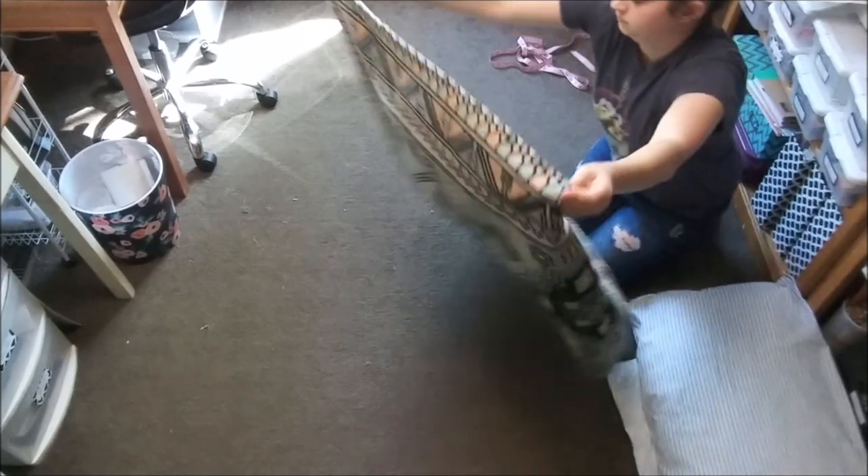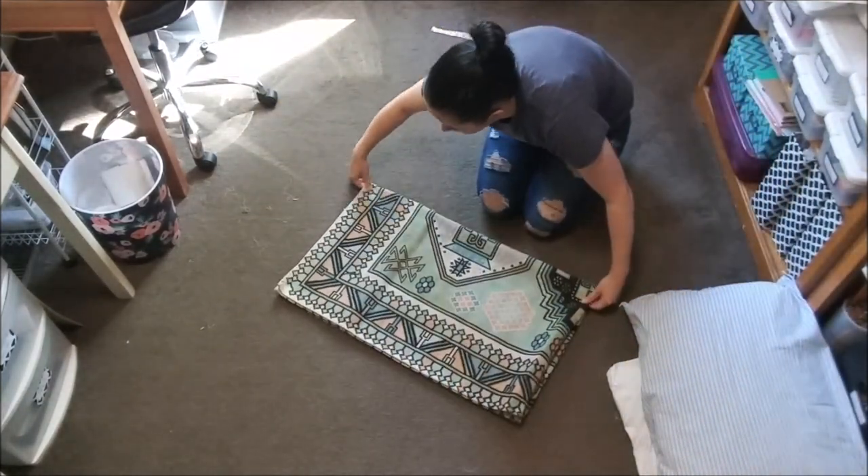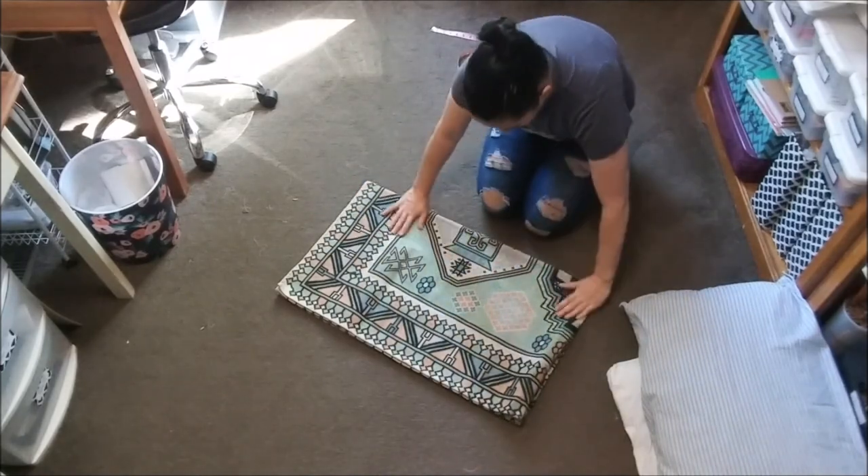Now I'm just going to fold the rug into quarters, and measuring from the inside folded edge, I'm going to mark all of my measurements.